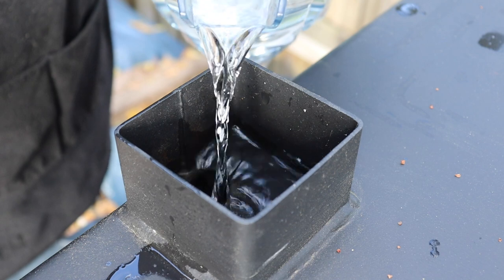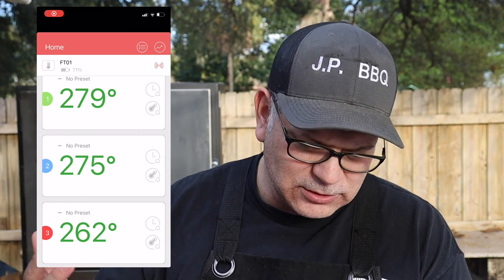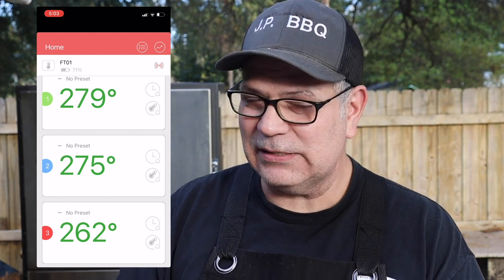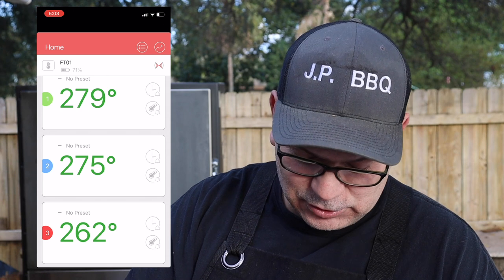Never fear — what I did was take a gallon of water and pour it in through the top, and those temperatures started to come back down. Once I put that water in, the top grate was 279, the middle grate was 275, and the bottom grate was 262. That kind of makes sense because the bottom grate is closest to the water — maybe the steam helped bring the temp down. Still, looking at the top two: from top to middle it's only a four degree difference, which is not bad at all.